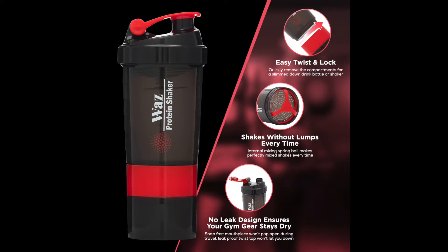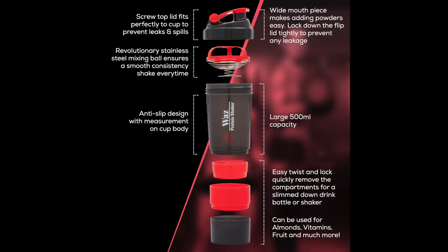Hello. Today we'll be talking about the Waz Protein Shaker. It's a must-have item for all gym lovers. Shake things up with the innovative Waz Protein Shaker, capable of holding 500 milliliters of your favorite nutritional drink. This stylish shaker bottle helps you build muscle and boost your metabolism to meet and exceed your fitness goals.